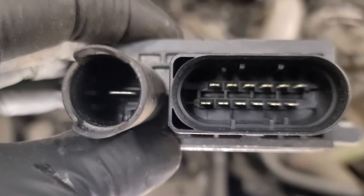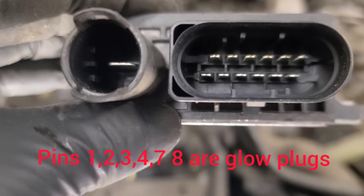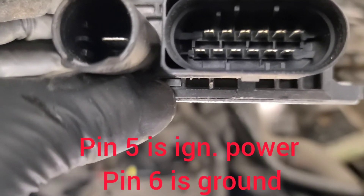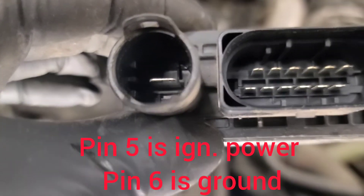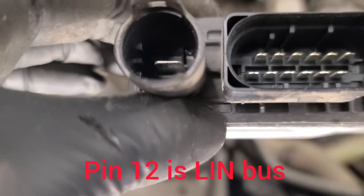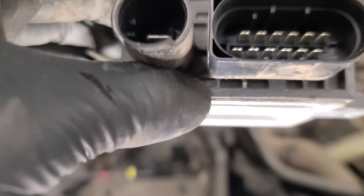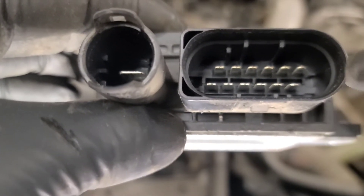On the schematic it shows pins 1, 2, and 3 are for one bank — cylinders 1, 2, and 3 — and 7, 8, and 9 are on the other bank. Pin 1 is in the bottom left-hand corner and pin 7 is directly above it, slightly off to one side. Those are the six glow plugs, and number six is ground. We're going to double check that pin six is ground, and then check those wires.